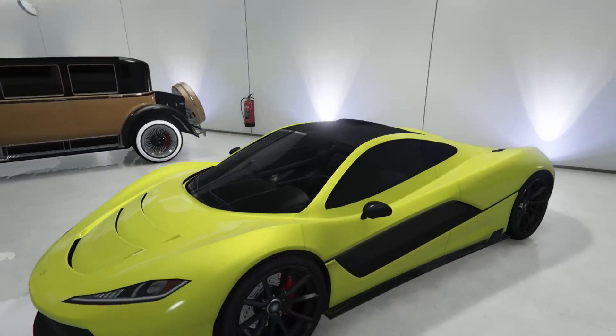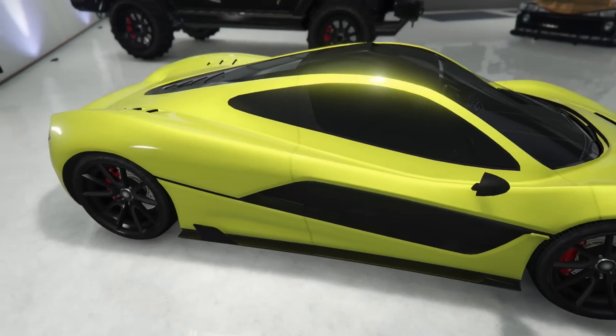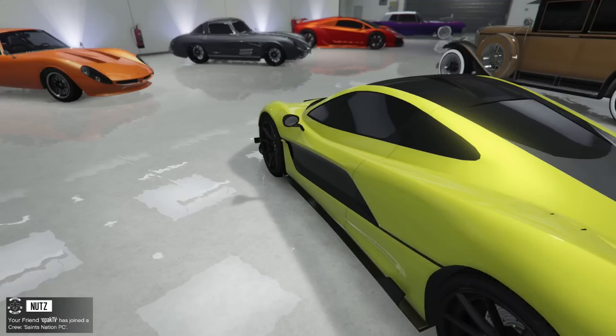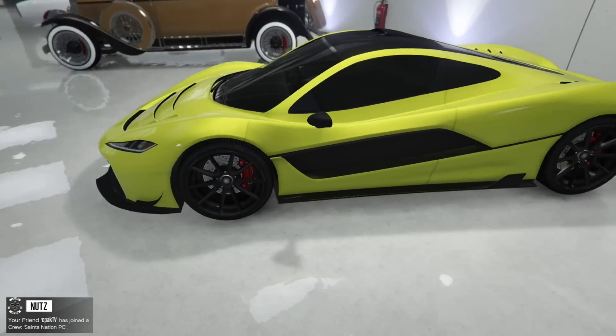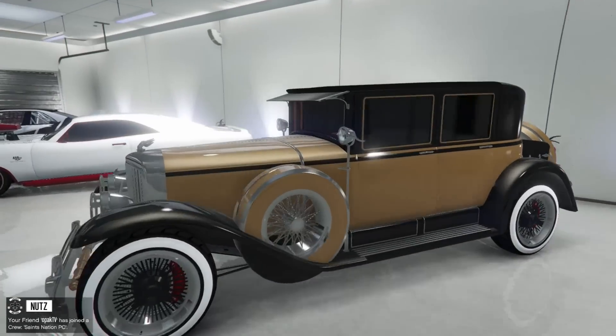I like that dark gray though, it fits the Insurgent. Got the nice off-road black rims looking really nice. And then next up the T20 — pretty classic, just the yellow with the black. Looks nice, you can't go wrong with that on this car, and then we got just the black rims to match it all.